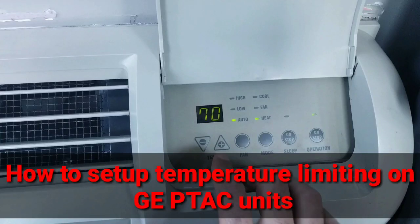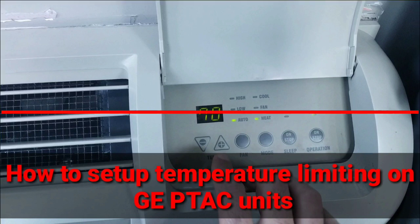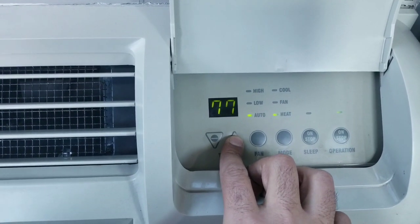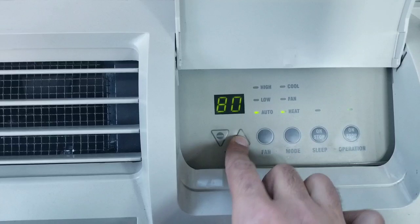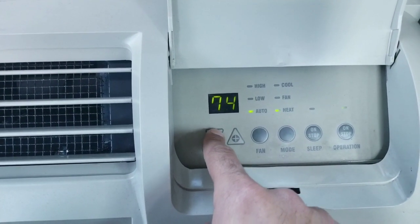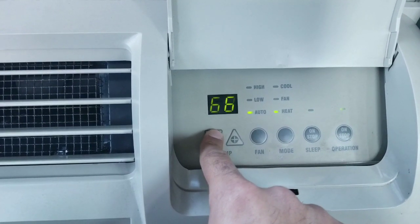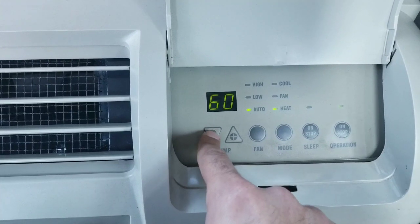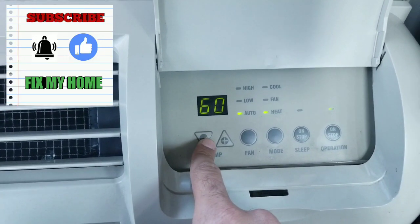Hello my friends, I'm Sean, this is the Fix My Home channel. Today I want to show you how to set up the temperature limiting on the GE unit. As you see, this one is set up so it's not going more than 80 and not less than 60.